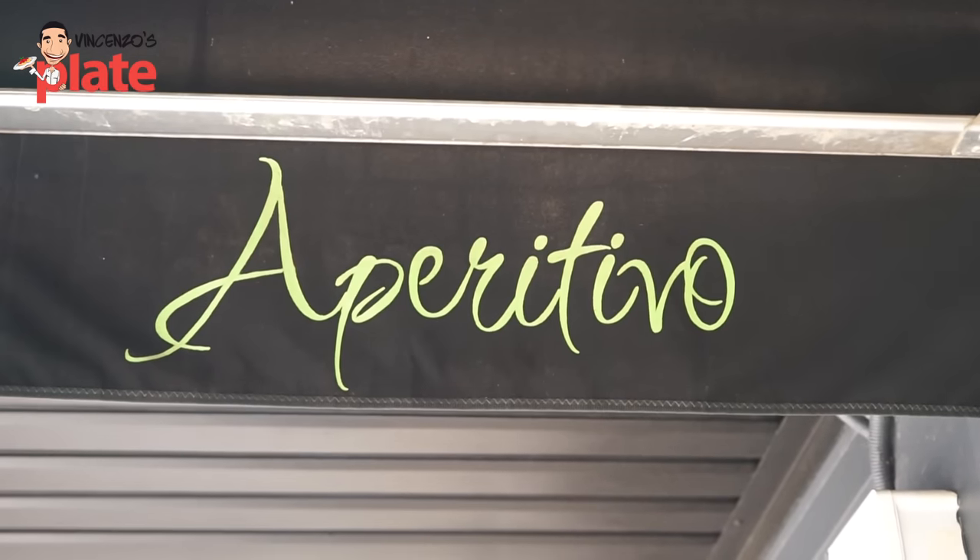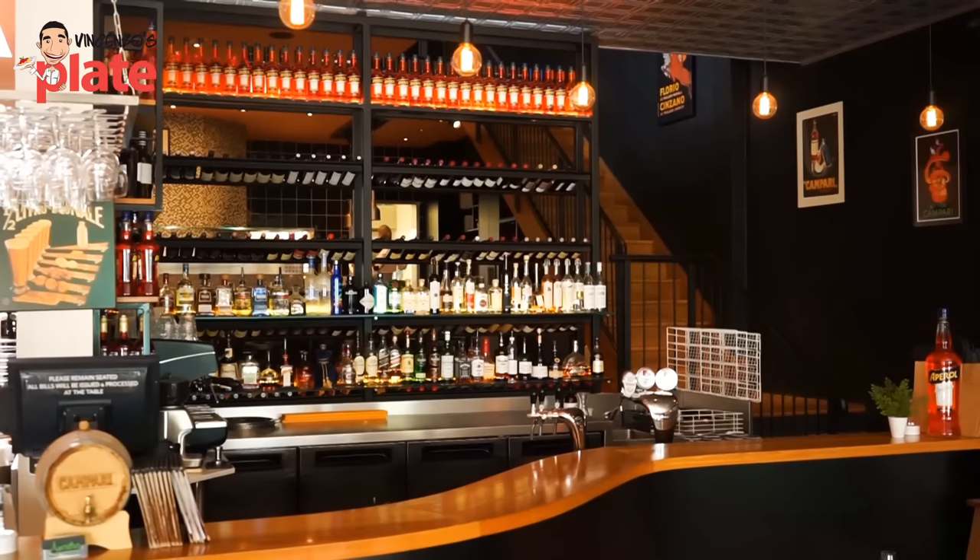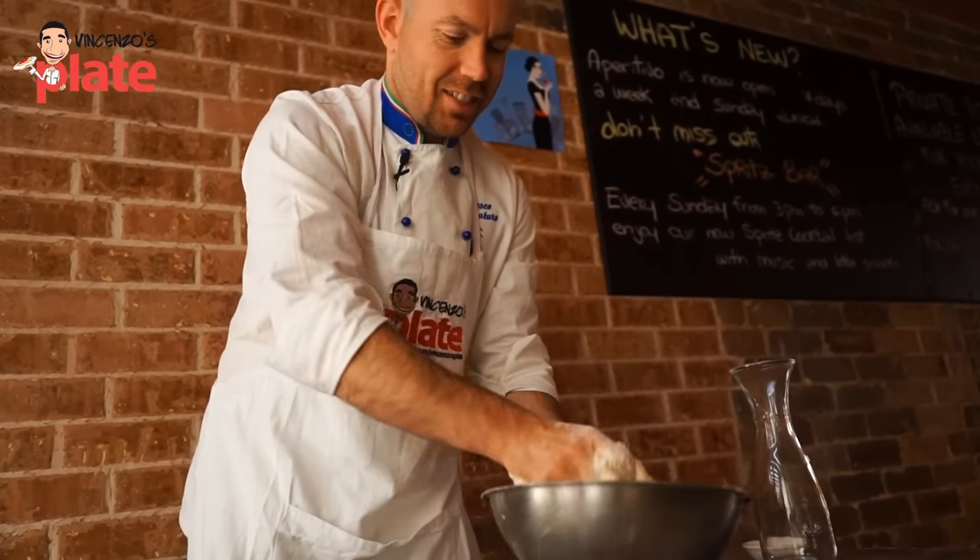Hi guys, how are you? Francesco is a chef of Aperitivo Restaurant, this famous pizzeria in Little Italy in Sydney. So Francesco, please tell us the secrets of pizza Napoletana — how do you make your dough? We want to know everything from you. For Neapolitan style pizza, it's a basic method but you gotta be very strict.